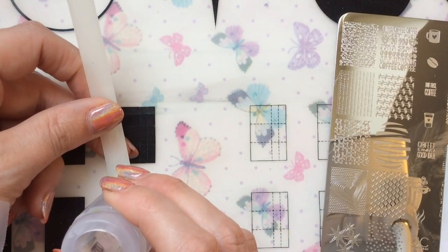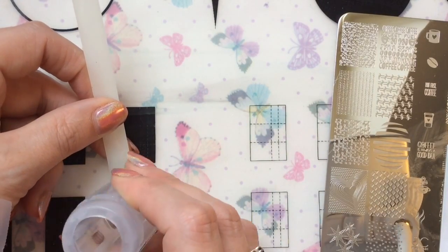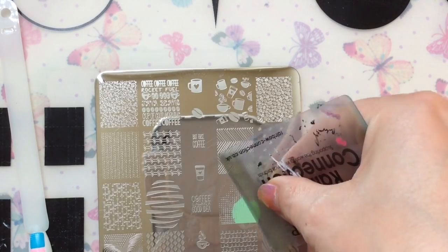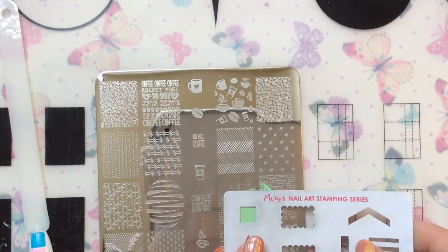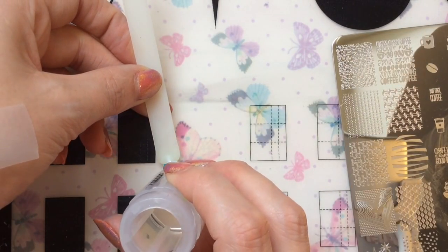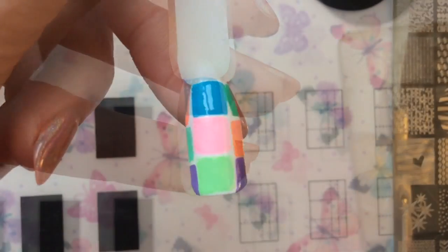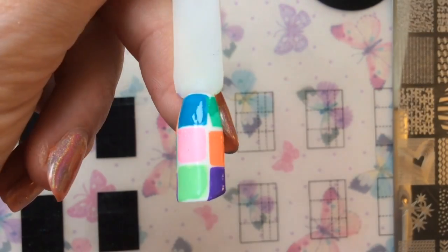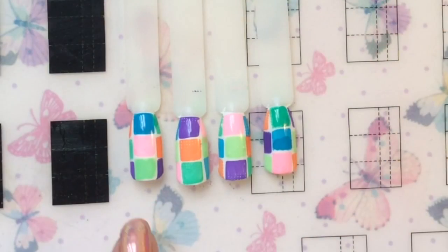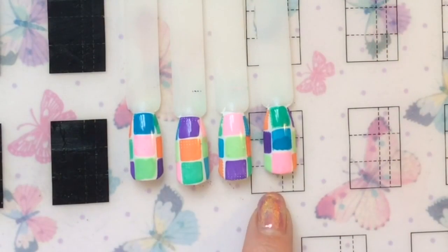I'll do this a few times, but this video could get really long so I don't want to bore you by showing the same thing over and over. I'll just show you one more time. You place them all down the middle of the nail like so, then use the other colours to fill in the nail — that's how you get your coloured background. I've put them in different orders for the rest of the nail, and that's what I've done off camera.